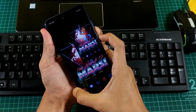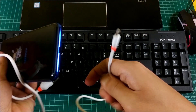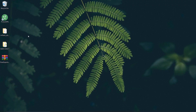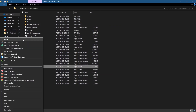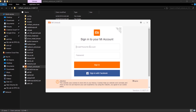Press the volume down and power button simultaneously until you see the fastboot screen. Now connect your phone to the PC and download the MI Unlock software — the download link will be in the description. Once downloaded, open the MI Unlock software and log in with the MI account you used on your device.